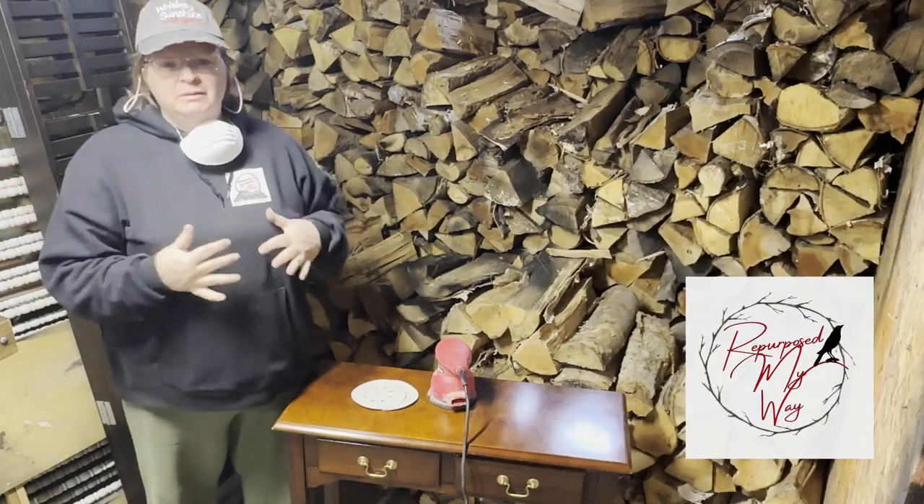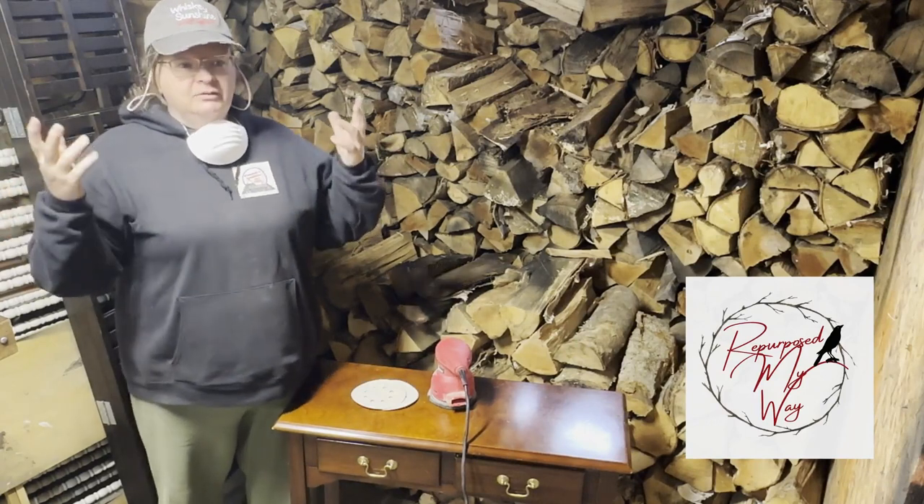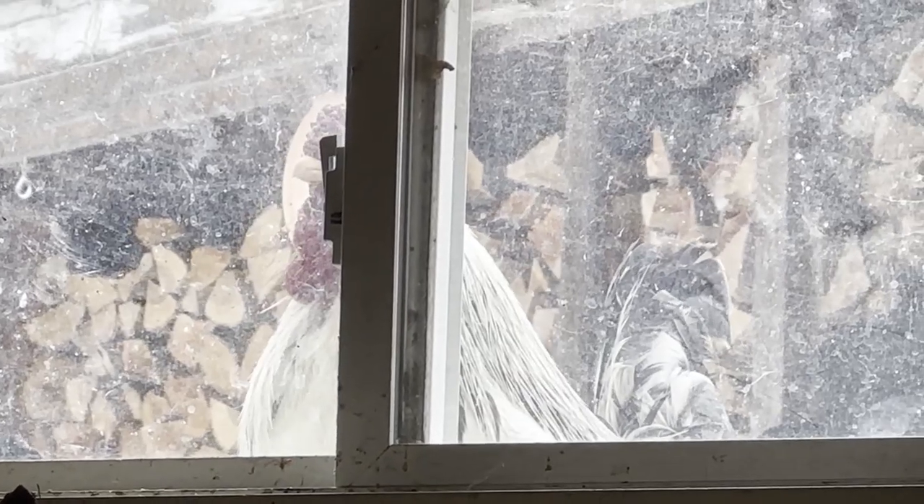Hey guys, welcome to Repurpose My Way. I'm Shelly. Today I'm down in the lair, which is kind of my workshop down in the basement. I've got the wood stove going. I've got chickens peeping at me through the window.